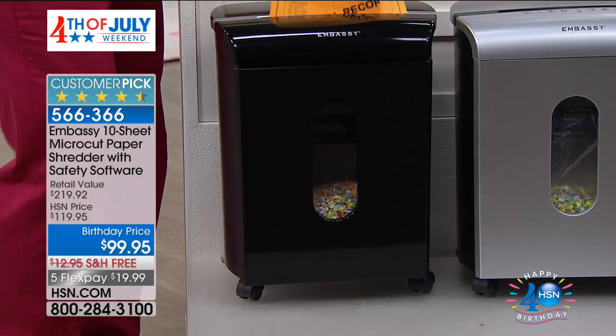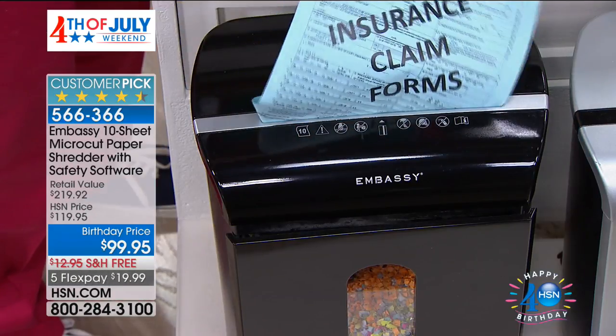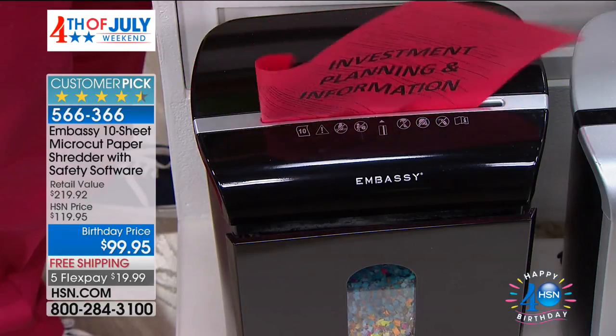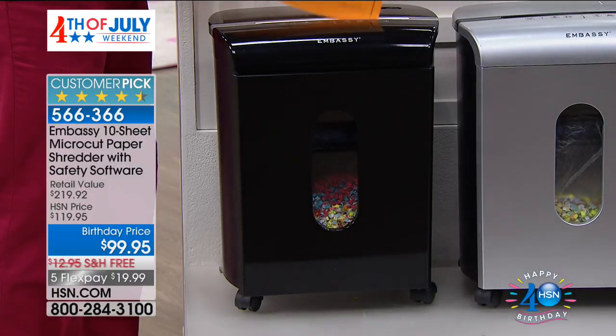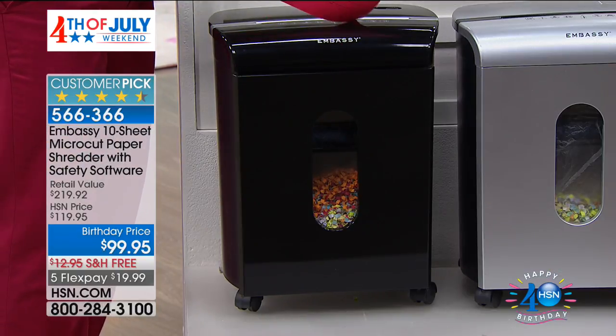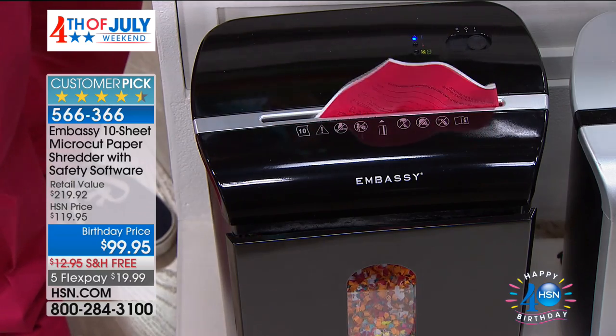This is the most cathartic way to purge the clutter and protect your identity. It is also from the number one name in shredders — Embassy. Every single Embassy shredder we've sold has gone on to be a customer pick. They are the most popular name in shredders in America. We have literally thousands of perfect reviews. This is the lowest price on any Embassy shredder I've ever offered.